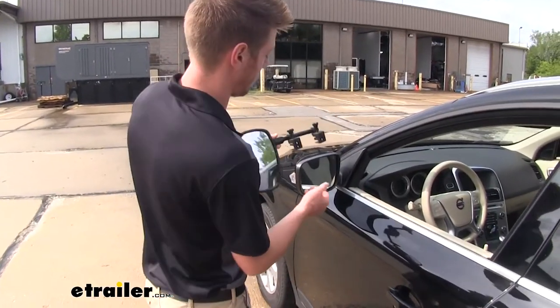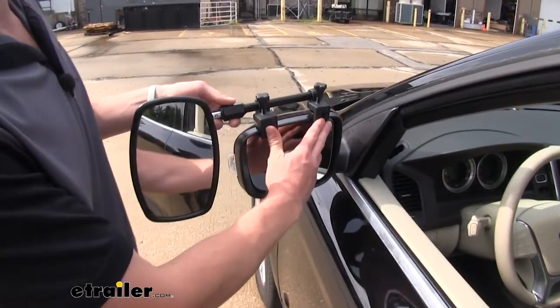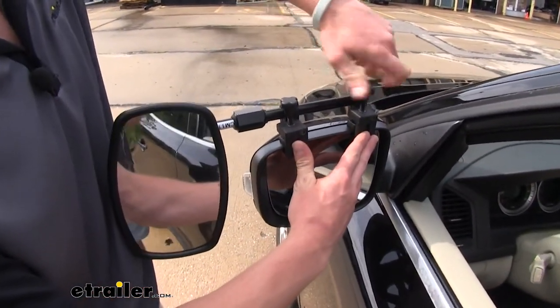So let's go ahead and throw this on. All you got to do is just loosen these up, slide it in there, and then tighten it down. It's really that easy.